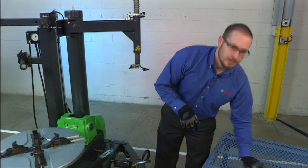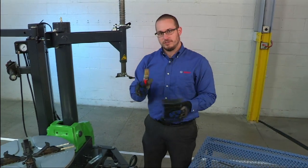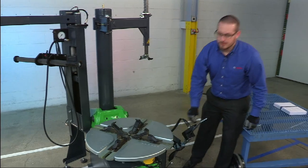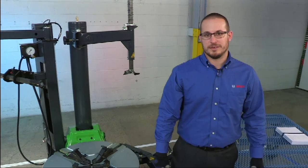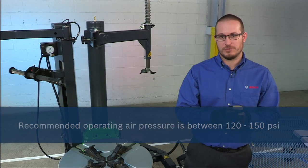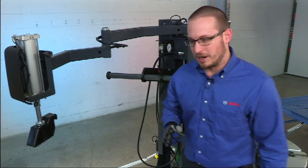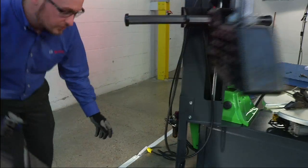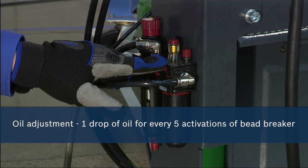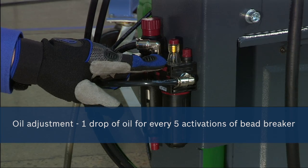The two remaining accessories are the lube brush and the Zeppa bead depressing tool. These two accessories can simply be placed on the side tray for future use. The setup of your new TCE 4275 is now complete. Prior to operating the machine, it's essential to ensure that the air pressure regulator is set to between 120 to 150 PSI and that the oiler is adjusted properly. You'll find the air regulator oiler assembly behind the machine on the lower side. Proper adjustment of the oiler is one drop of oil for every five activations of the bead breaker. You'll see the drop of oil through the sight glass at the top of the oiler.